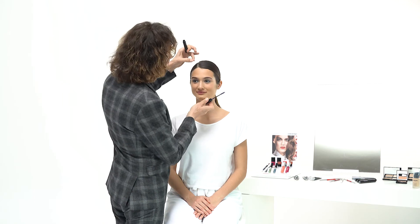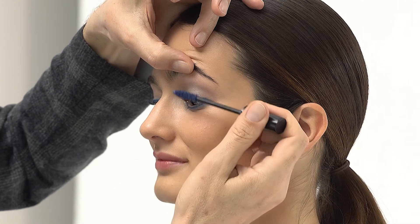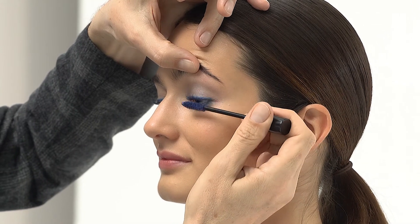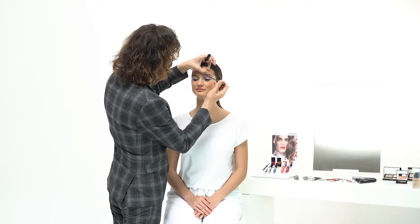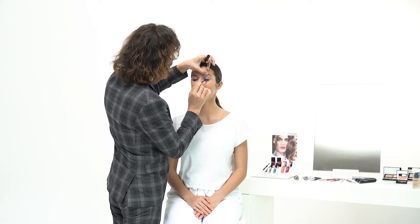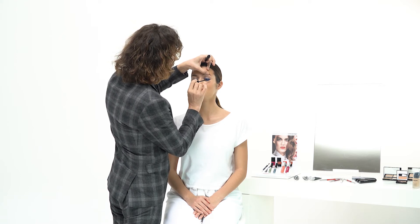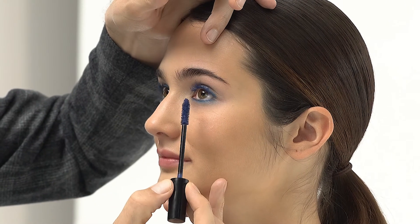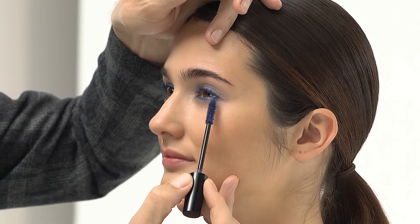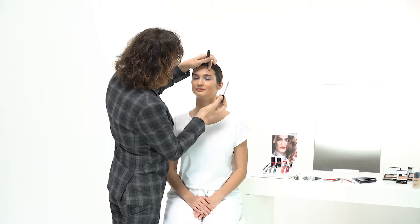I'm giving that look something special by using our Perfect Volume in Blue, giving the lashes a beautiful blue shimmer that works with my eyeshadow and also my Eye Performer for this look, Modern Blue. First the upper lashes, and then the lashes on the bottom of the eye. Other side — gorgeous.